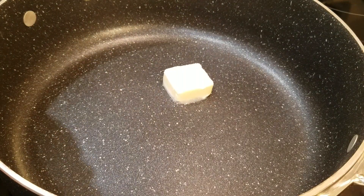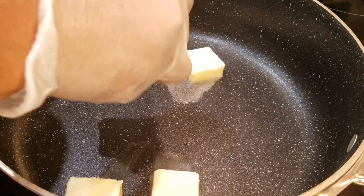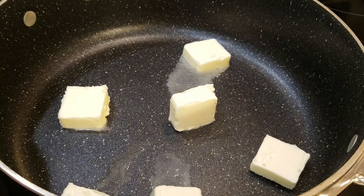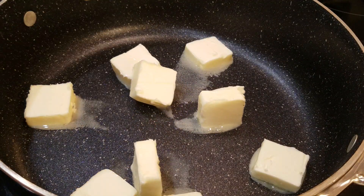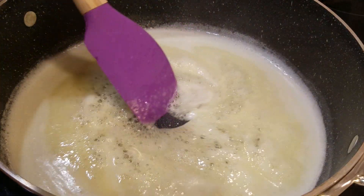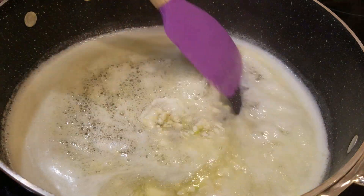In my pan, which I have on medium-high heat, I'm going to start melting down some butter. For me, the more butter the better, but use what you like. I'm also going to add in just a little bit of olive oil. Next, I'm going to add in my fresh garlic and cook that for just a few moments.